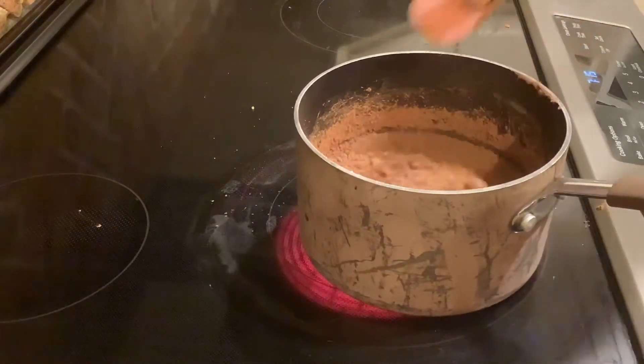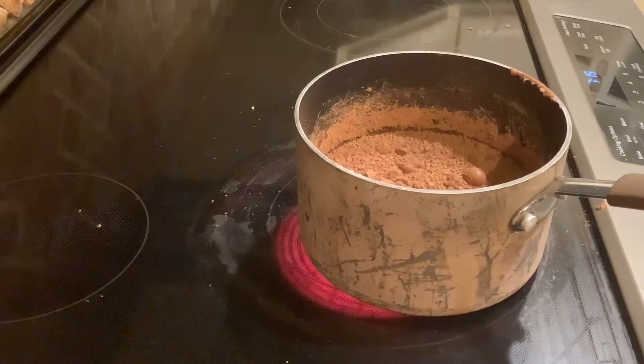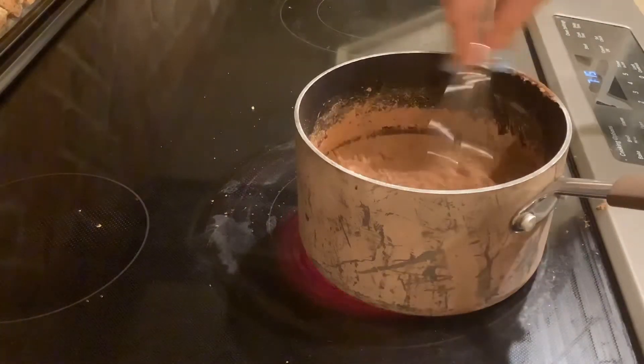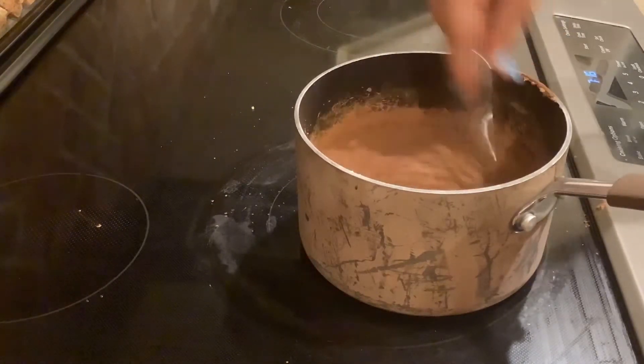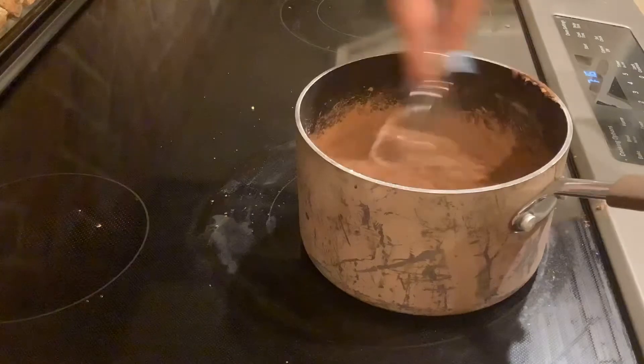Unless you have beaters or a whisk — a whisk just takes a long time as well. Here I am switching to a whisk, thank goodness. As you can see the stove's on; we're just going to whisk it together and mix it until it's boiled.